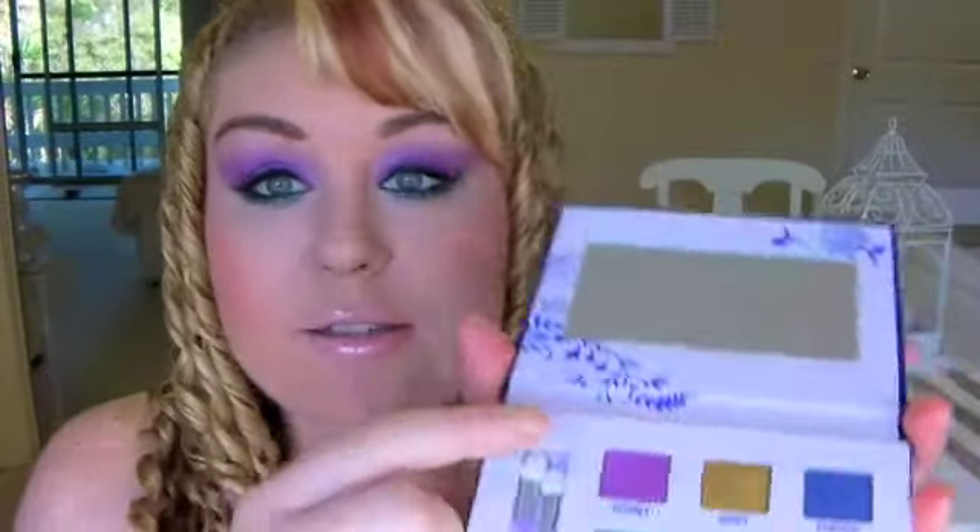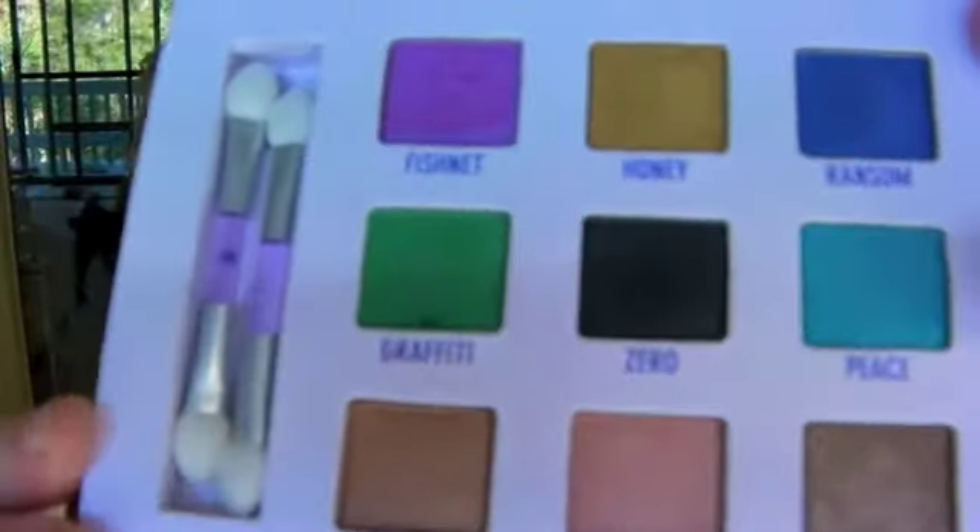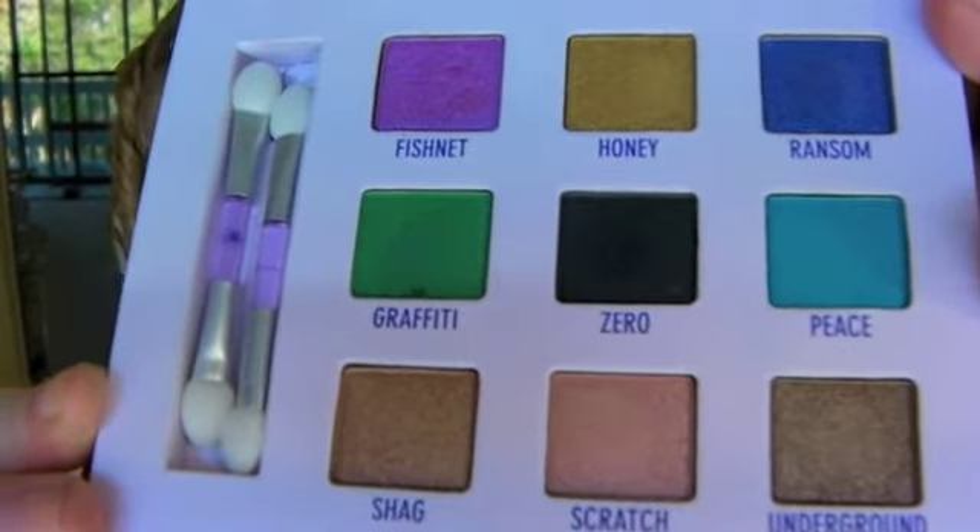This is the Urban Decay Deluxe Shadow Box. I've got two of the colours on today - this really vibrant purple here, and the colour underneath my eyes is this really nice green. So I've got Fissionet and Graffiti. These are all the colours - oh my god, how amazing are they? They're so pretty, so I'll swatch them for you.